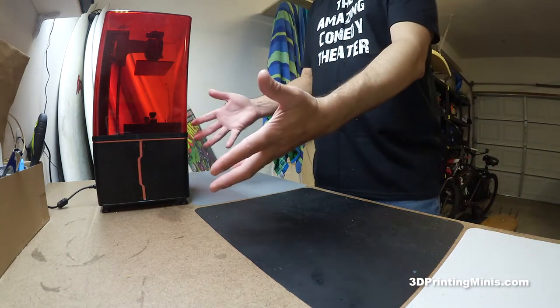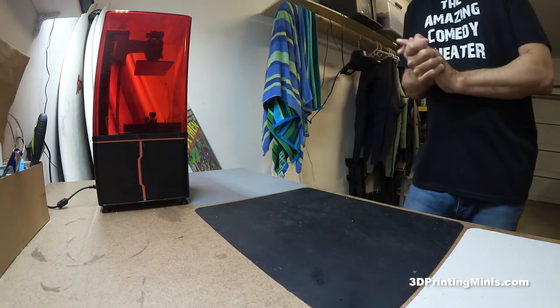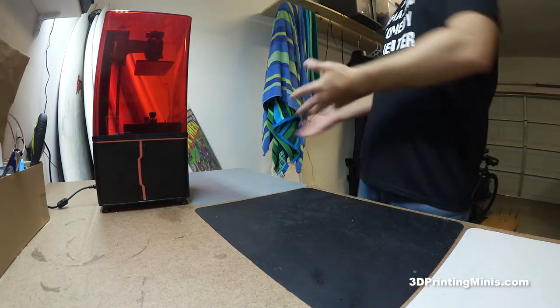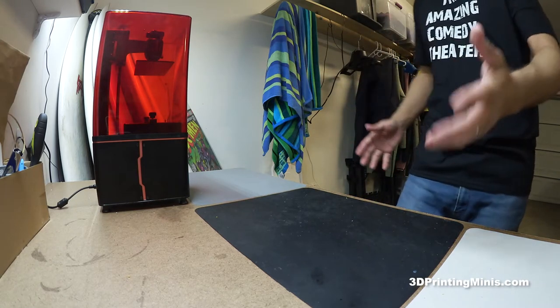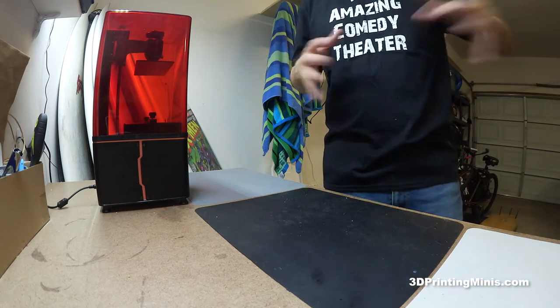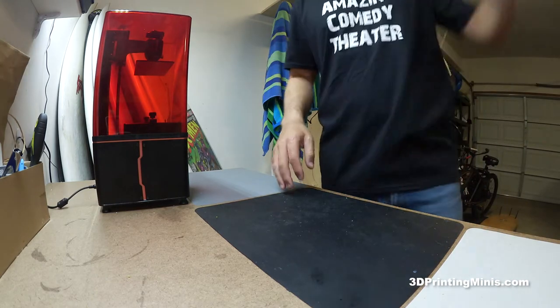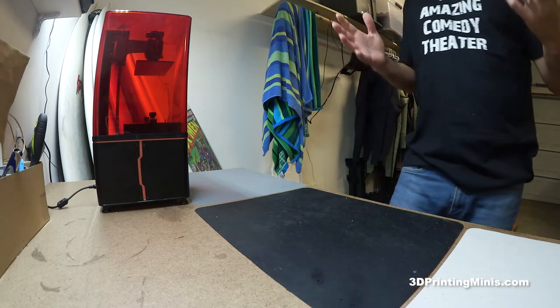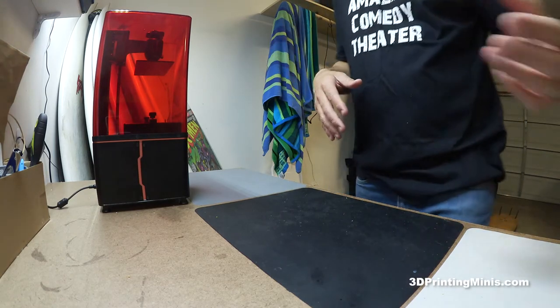I do my 3D printing on a workbench, so if you're doing it like me on a workbench or an open area in a smaller garage — I have a small two-car garage with maybe an 8 to 10 foot ceiling — instead of just suffering and worrying about failed prints on cold nights, I did two things.